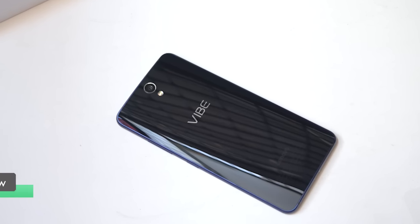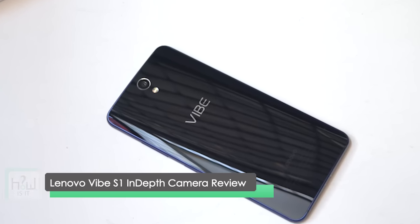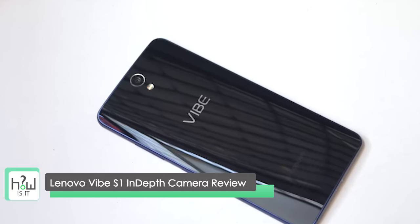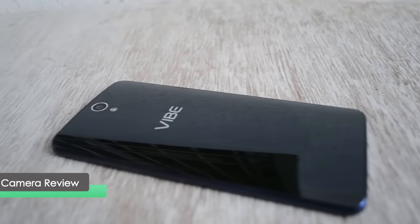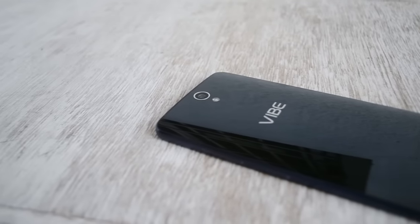Hello friends, welcome back. In this video we are going to see the in-depth camera review of Lenovo Vibe S1. This is the most anticipated phone model launched in India with dual selfie cameras.